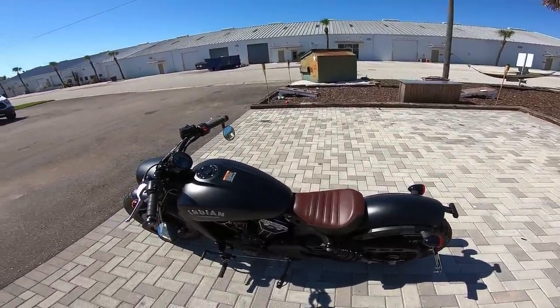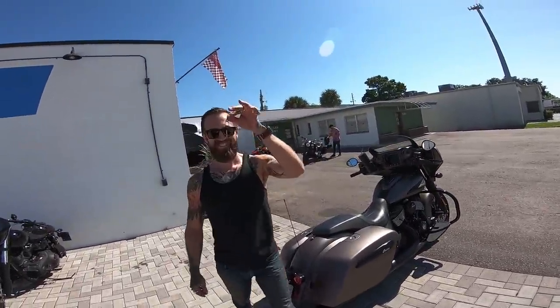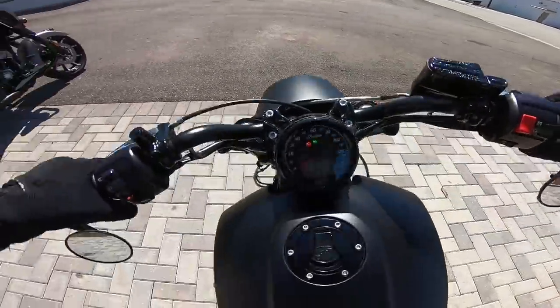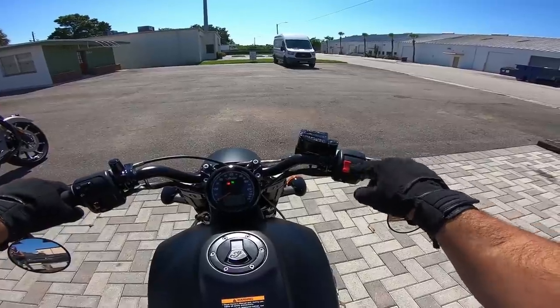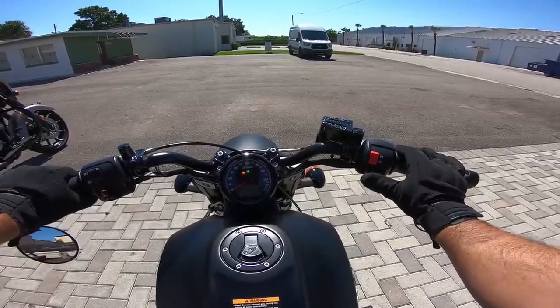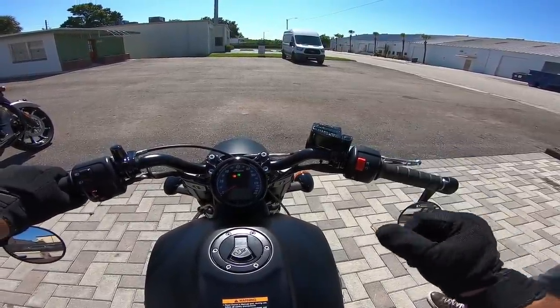All right, so we're about to throw a leg over this and do a test ride — I need the key first. Key is in, bike is on. It's a one-button start — you press it once, let it go, and it starts.